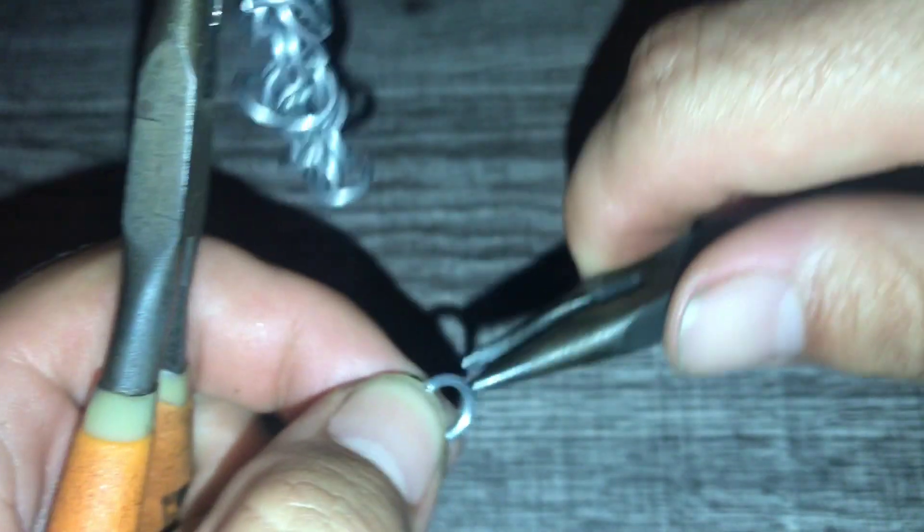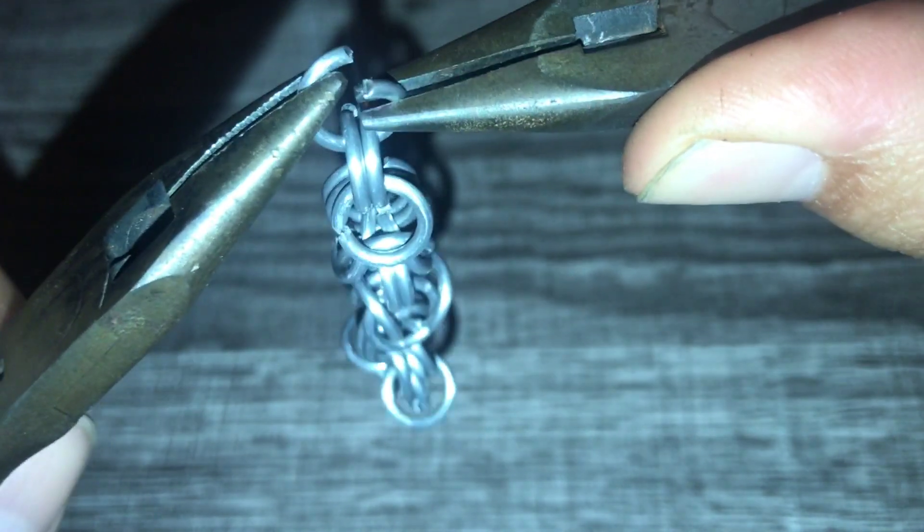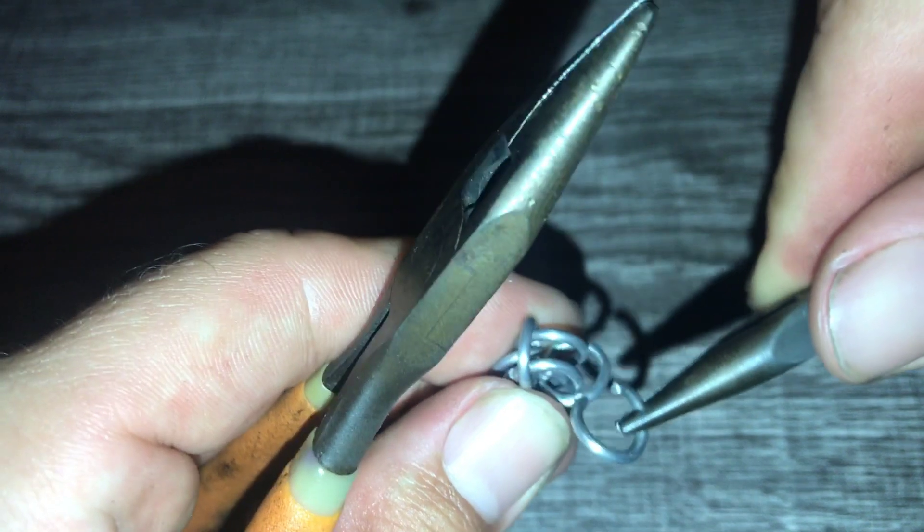I'll show you an example of a bracelet I just started using this weave, to show you how with a different diameter and a different gauge it would wind up looking a little bit nicer. We did our split and add, added a pair, and then we add one more pair - and that second pair is when we do our fold-over and split.